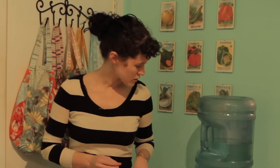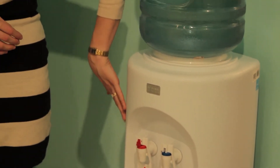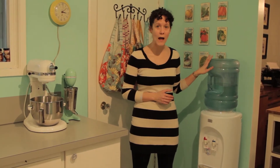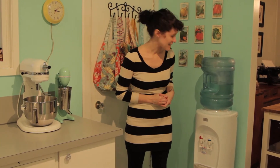My only little concern with it is actually the texture. It's a little bit of a pebbled texture and I find that sometimes a little bit hard to wipe down. The height of it is nice, so when I come home and I want to put the new jugs on, that's no problem — it's quite easy. We're on a well, so we do go through one of these a week, and that's about it.